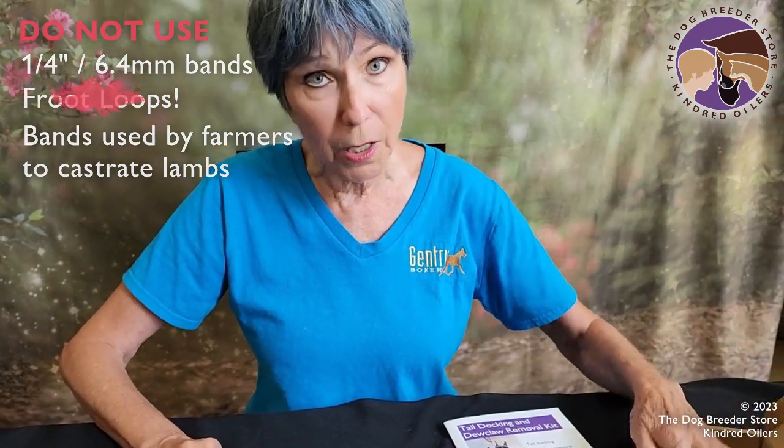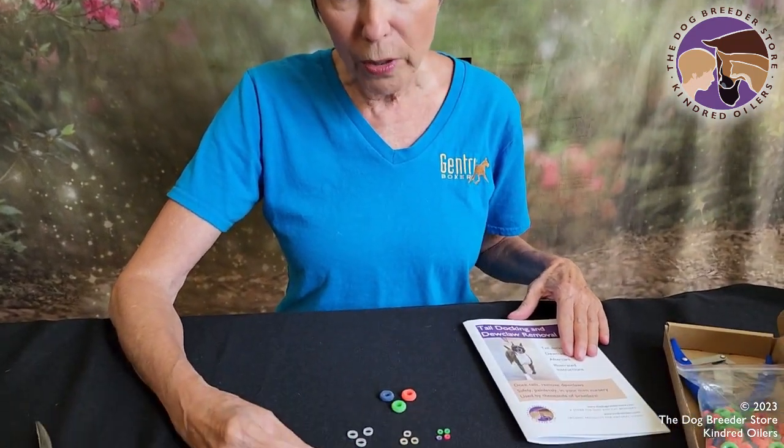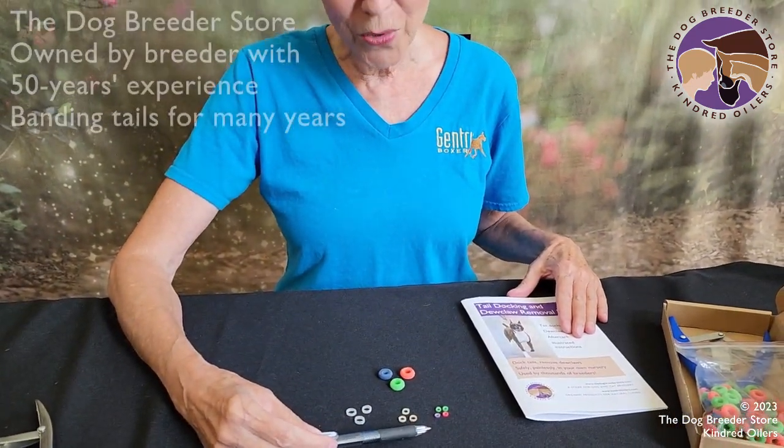Don't buy them at a farm supplier or on the internet. Make sure you're getting the bands from somebody like the Dog Breeder Store where we know what we're doing and can make sure that you have the correct bands so you have success and a really beautiful tail when you're done with your puppies.